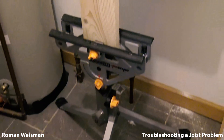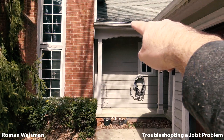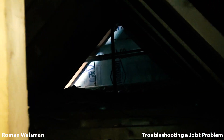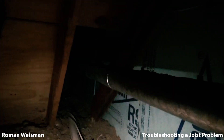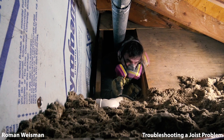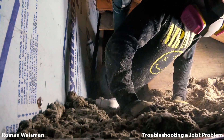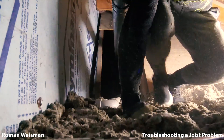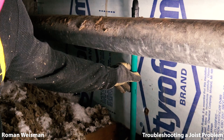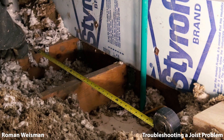Measuring joist height. Using support so the joist will not fall. I'm cutting the joist here and will support it with another.